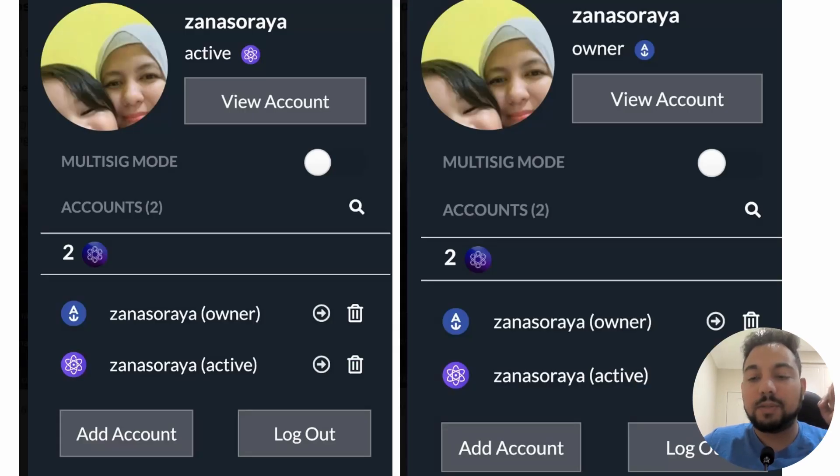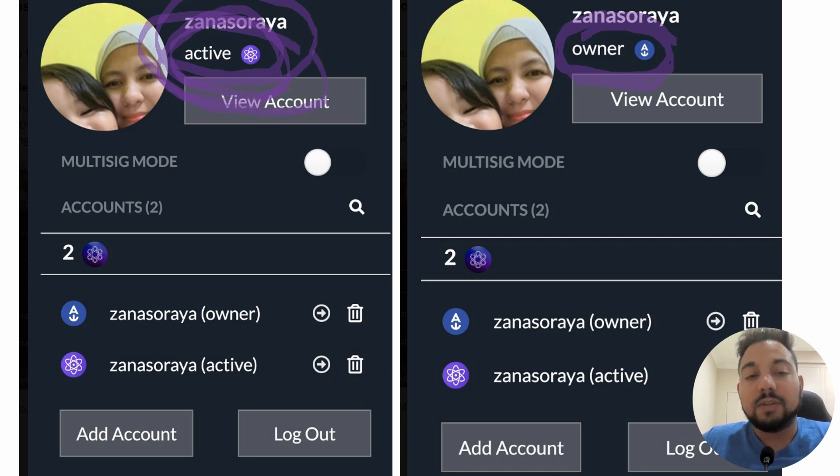This demonstrates the difference between having a WebAuth and having an Anchor wallet. With the WebAuth wallet, it only says 'active' — it doesn't actually say 'owner' like it's supposed to with an Anchor wallet. You are the owner with a WebAuth account, but even if it's anchored, you're not truly the owner. So what you want is to be the complete sovereign owner of your Proton account, not just have active rights.